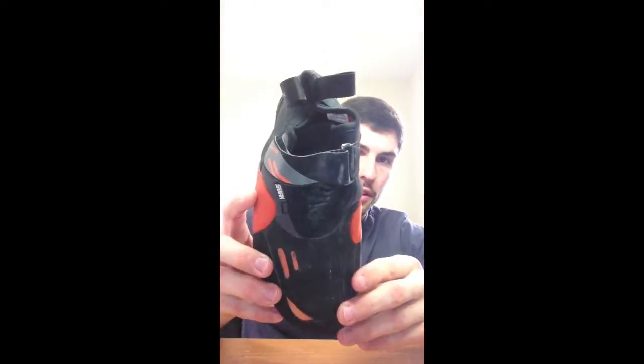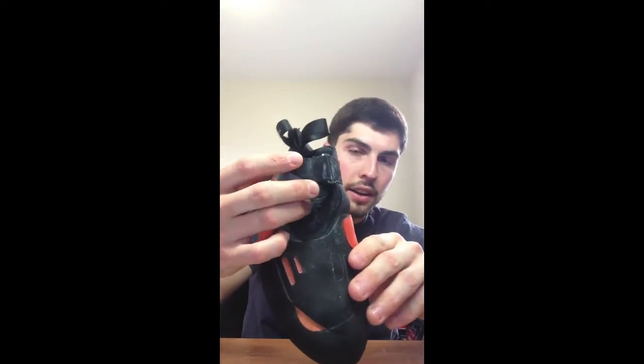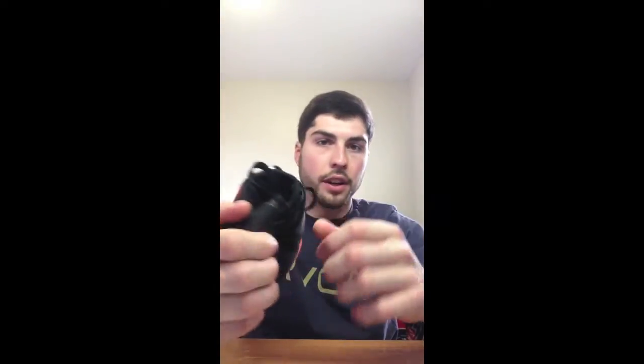As far as the basic construction goes, it's a one-strap slipper system with a tongue that folds over, plus two small straps to help put the shoe on. It's pretty standard for slipper shoes, other than the fact that it's completely covered in rubber.